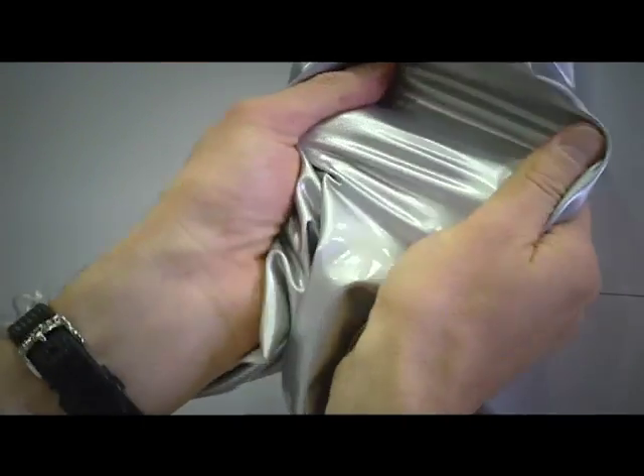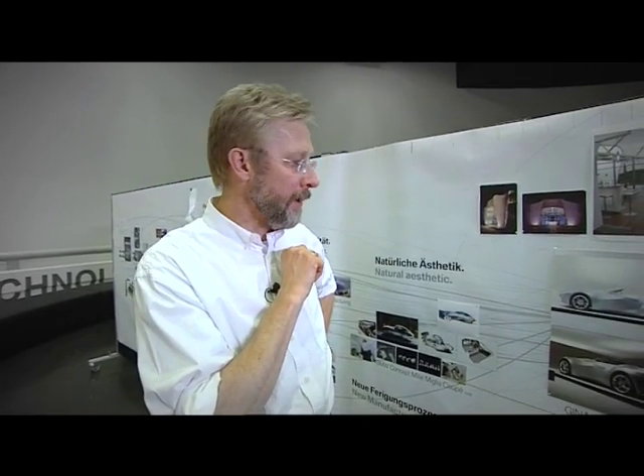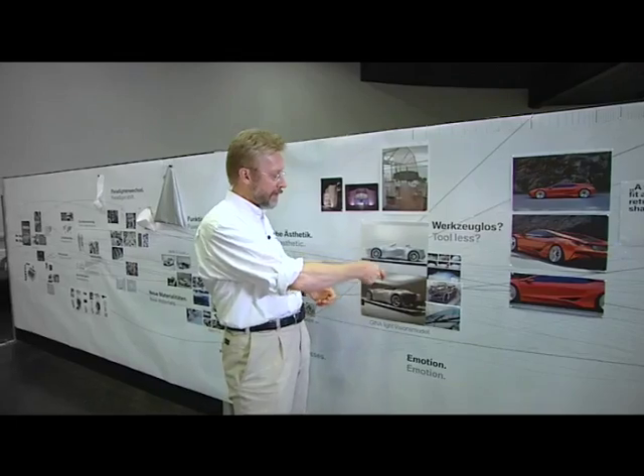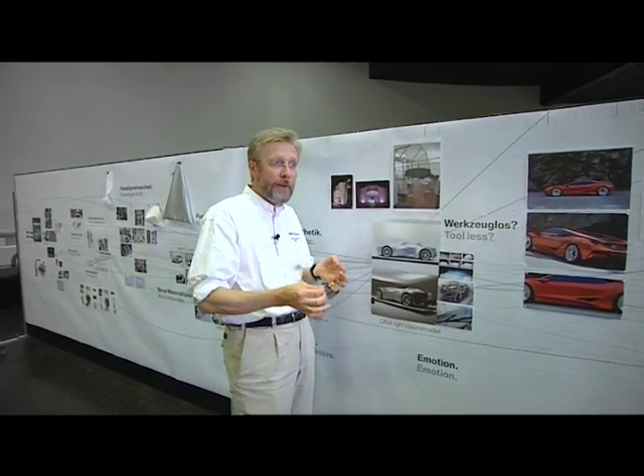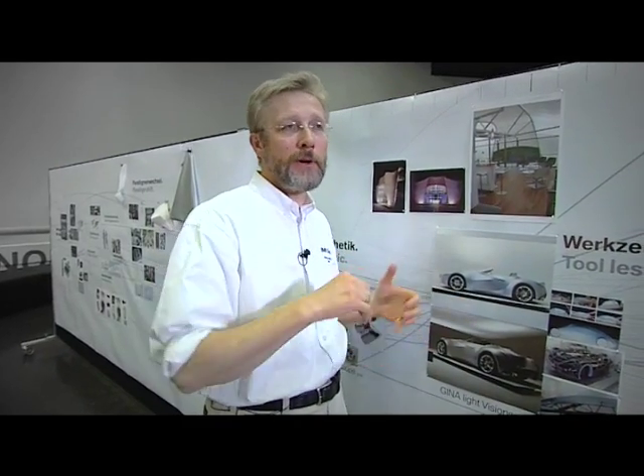One nice thing about GINA is the materials kind of lead the way. It doesn't take very much and you get an idea exactly what this car is going to be like. For instance, to get an idea what the sculptural form is between a fender and a wheel arch, you really only need a line around the wheels and a line more or less where you want the fender to be, and you let the material do the talking in between.